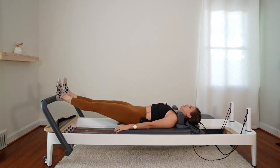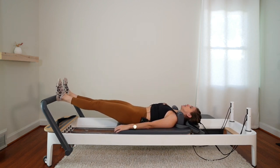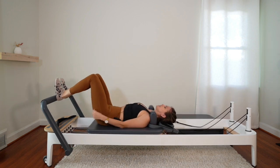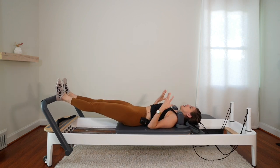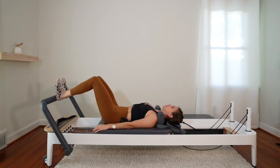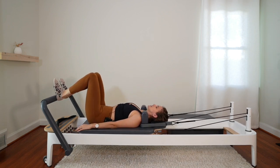Resist the springs. We're moving from our muscles, not our joints. Pushing the heels into that bar to press out, and then squeezing those glutes to come in. Heels pushing into the bar, glutes squeezing on the way in.